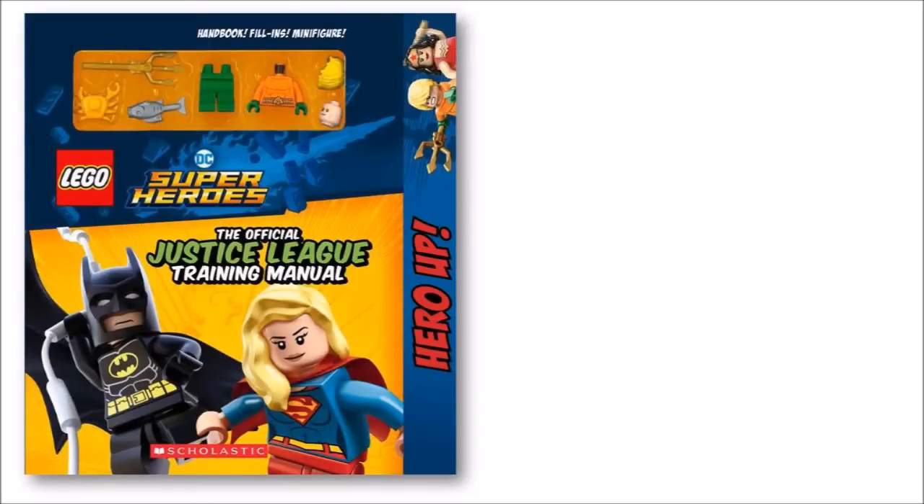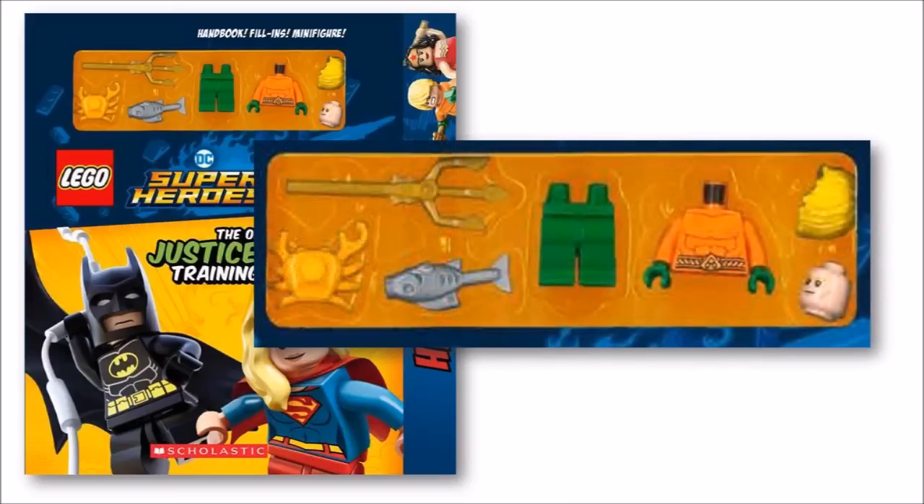Then to go with this news, we also found out that an orange and green comic version of Aquaman will be popping up soon in this official Justice League training manual book in August. He's not new, but you get some decent accessories like the crab, hairpiece, and trident. If you missed him before, he'll be a nice gift to pick up in this fun book, maybe together with Jessica Cruz if you're looking to boost up your DC hero numbers.